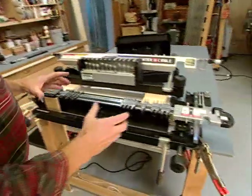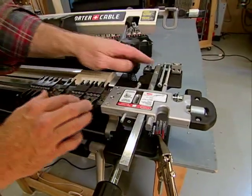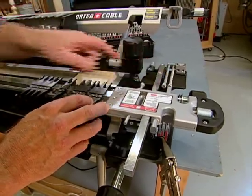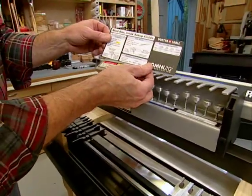The first thing I need is the miniature accessory template. I also need the accessory mini box joint kit, which will include the stops, the guides, the router bit, and a separate recipe sheet.